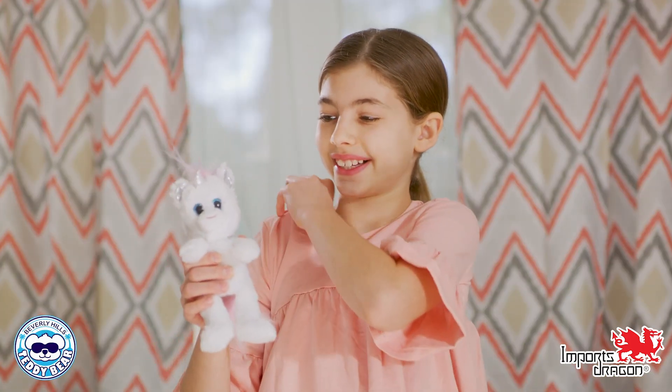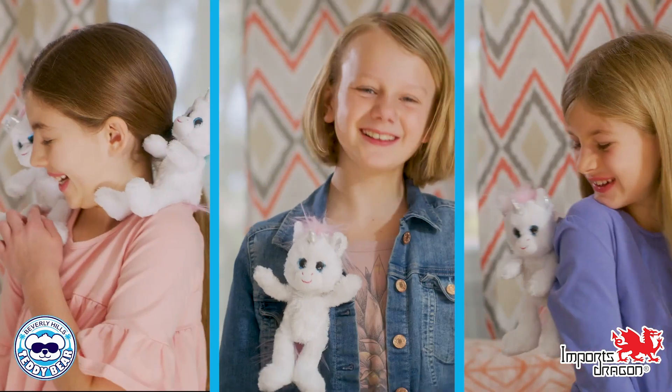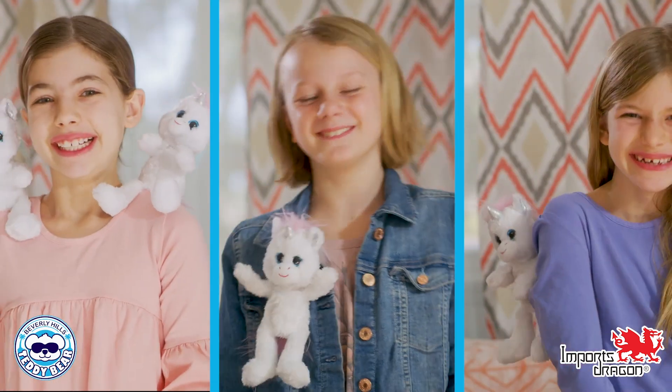Just put the BeGiggles base under your shirt and sit your furry pal on top. You can place them on your shoulder, front, back, or side. It works almost anywhere.